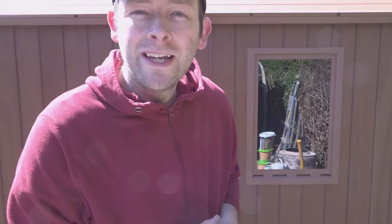Hi guys and welcome back to the channel. On this video I'm going to show you how I assembled this 6x4 Keter Darwin garden shed.